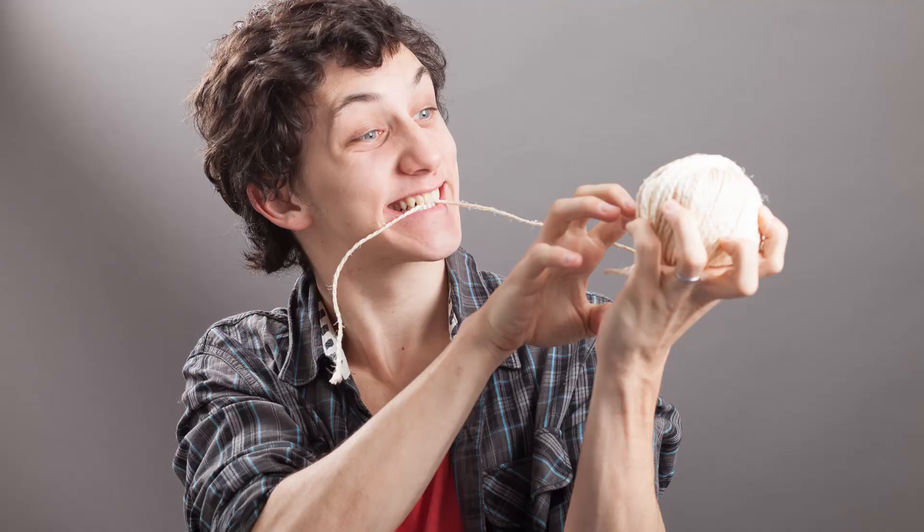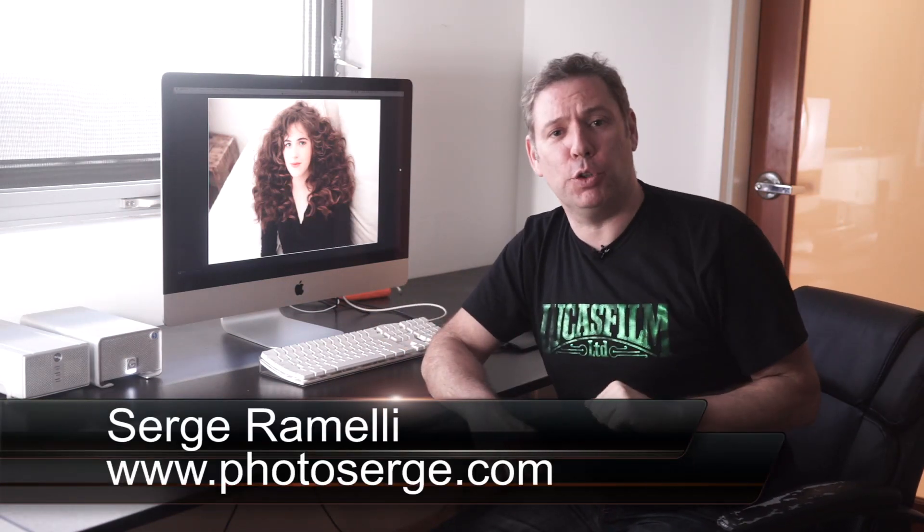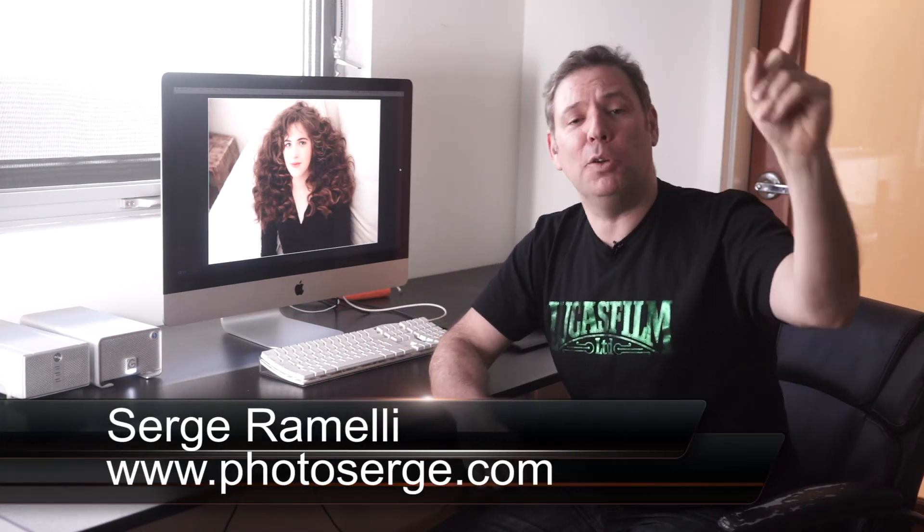In this episode we play around with presets and brush presets. My name is Serge Ramelli. I'm a French photographer living in the beautiful city of Paris, France, but also living in the beautiful city of Los Angeles.